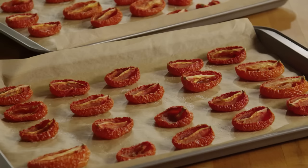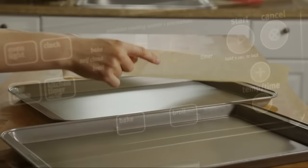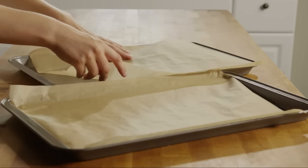First, preheat your oven to 200 degrees. Line two cookie sheets with parchment paper, or spray them with cooking spray as suggested by several AllRecipes members.